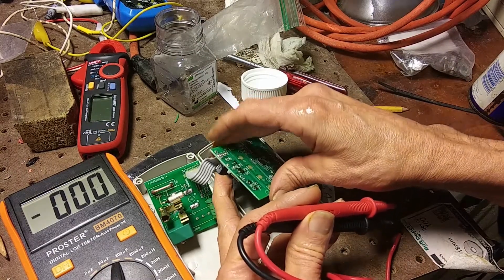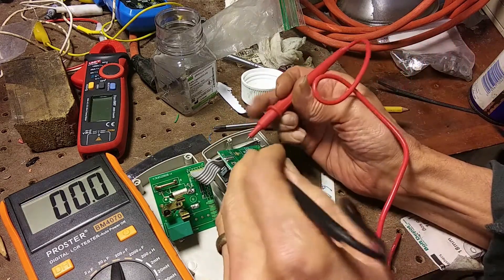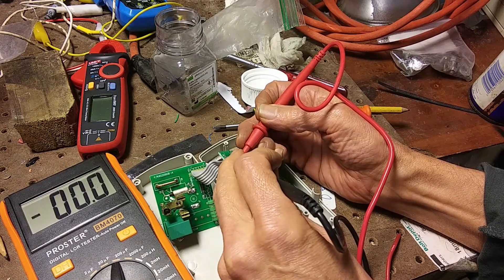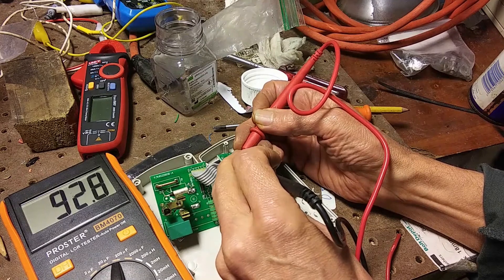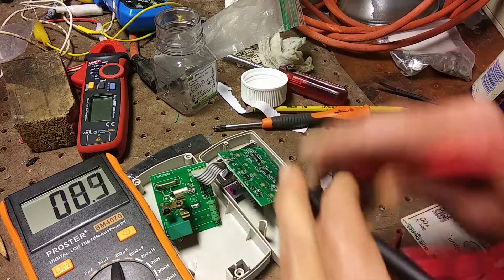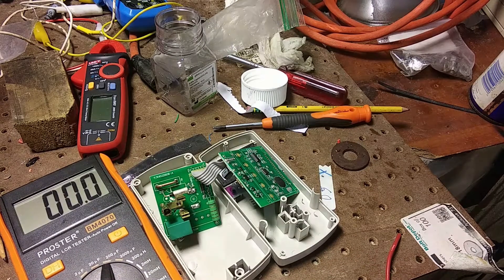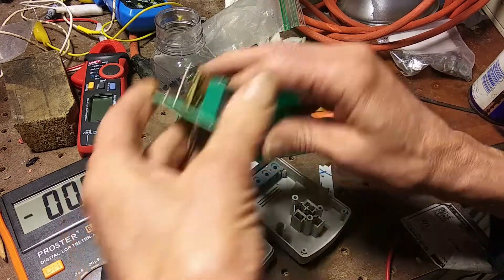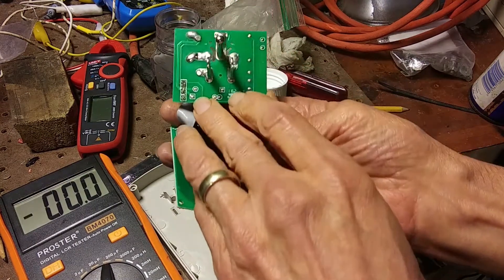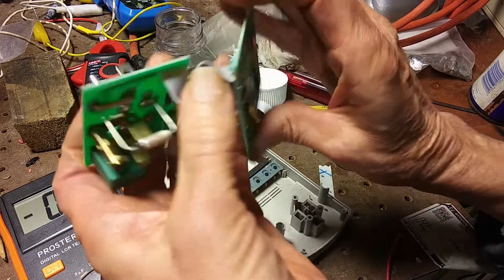Okay, so here it is. It's supposed to be 100 microfarads — let's just check it with the LCR meter. 93. That doesn't necessarily mean it's good, but it's not testing bad on the meter anyway. If you follow the leads here, it looks like it goes to these two diodes, so I guess it's a power supply filter capacitor.